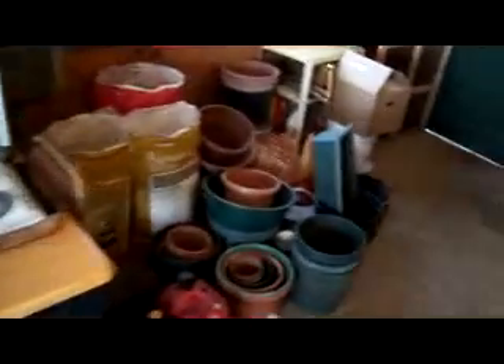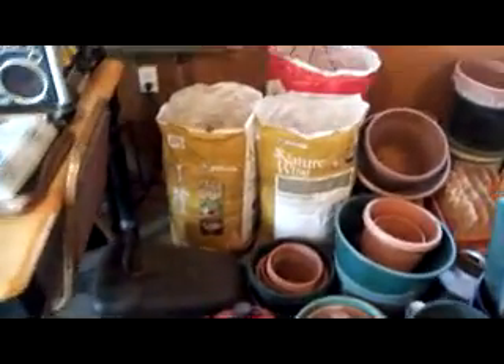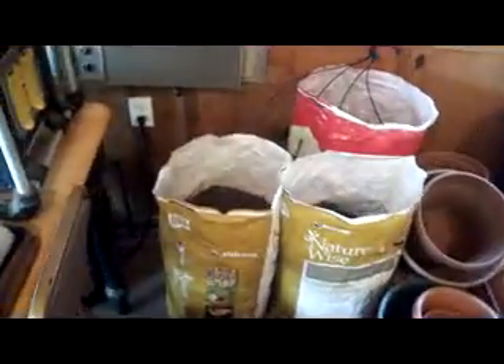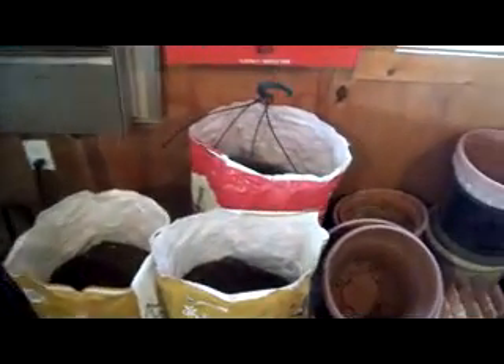A lot of the flowers I'll put into pots, which you can see — I have a lot of different pots, different sizes. These bags — last fall, before the snow set in, I filled two with sifted compost and two with sifted garden soil.